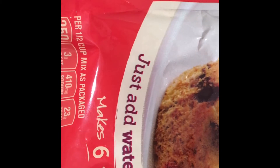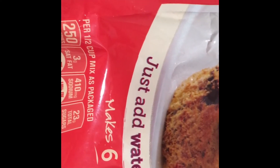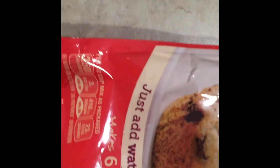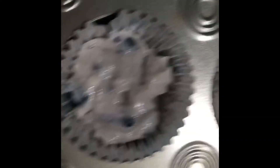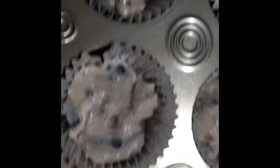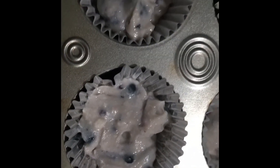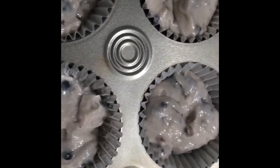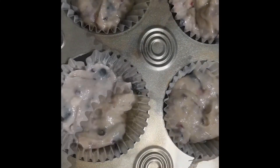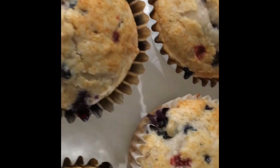It says it has blueberries, blackberries, and raspberries in this Triple Berry Muffin Mix. I did actually add some fresh blueberries to it as well, so I'm quite excited to see how it's going to turn out. I'm going to go ahead and pop it in the oven and I'll be back.